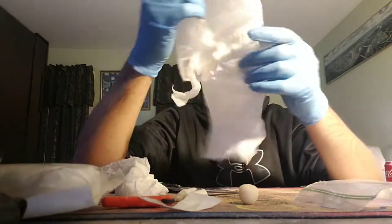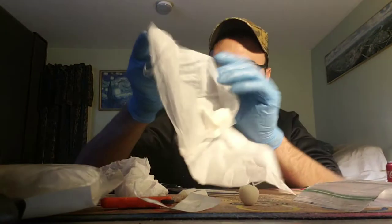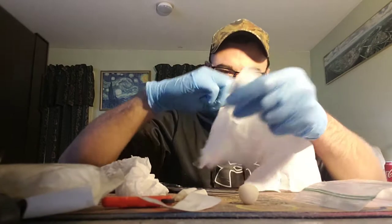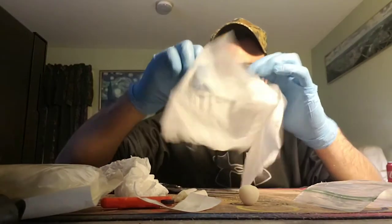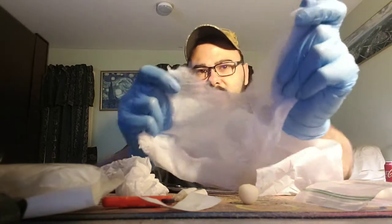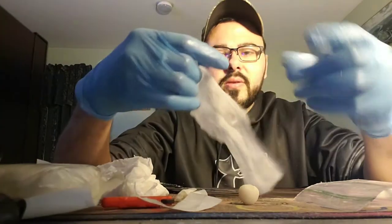With that sheet you got, you need to find the thinner mesh part on the inside. This one doesn't have it, so we'll go with the outer layer. This is the webbed material — the webbed material is going to hold it in stronger.